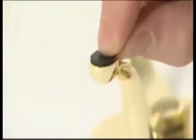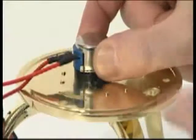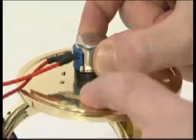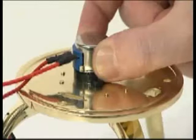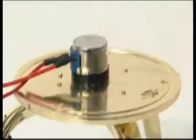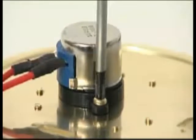Peel the backing strip from the leg rubber pads and stick one to the underside of each foot. Fit the power speed controller to the base plate so its spindle protrudes downwards through the large round hole. The wire should be on the side facing the switch location holes. Secure the controller with two M3 6mm screws.